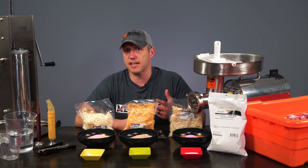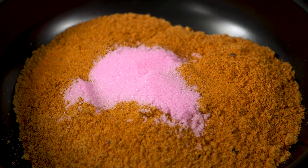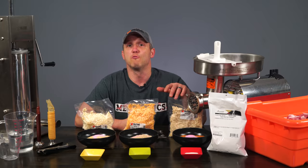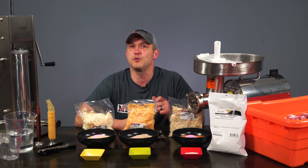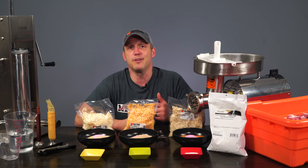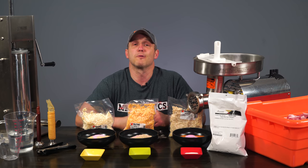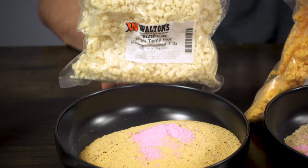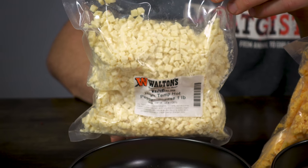We're going to be making 7 pounds of snack sticks, so we're going to be using 0.35 of a pound of the Gigawatt Hot snack stick seasoning. We're going to be making 7 pounds of cured sausage, so for that we're going to use 0.28 of a pound of the Cheeseburger Cheddarwurst. And then, to show you that we can use seasonings designed to make a specific product to make something entirely else, we're going to be using Habanero Mango Bratwurst seasoning to make summer sausage. We just have to remember to add the cure to that one.